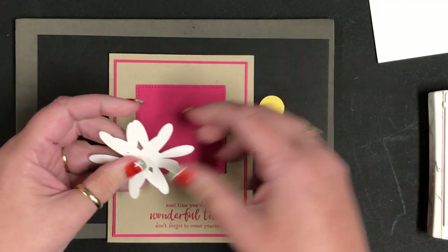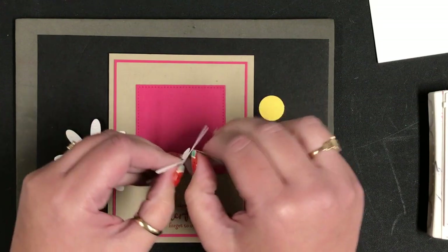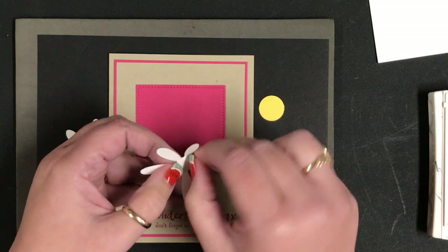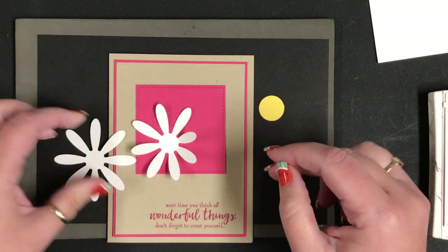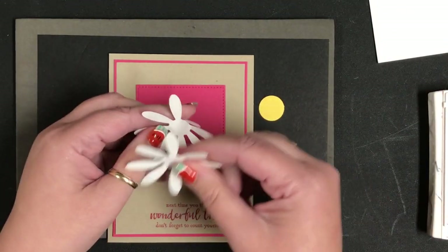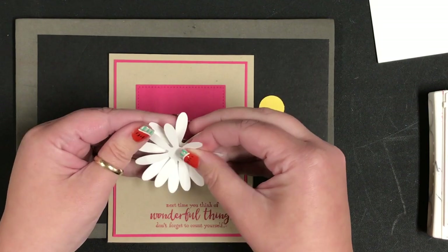Now I'm going to take my daisy and just fold the tips up at the base right here, and I'll do that for both pieces. I want to attach them together so that they are off-center and fill in any gaps.